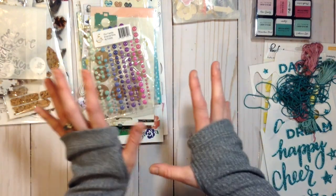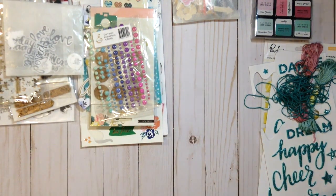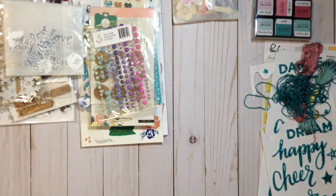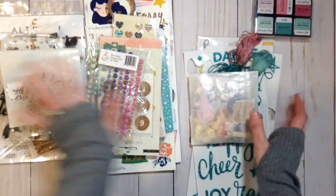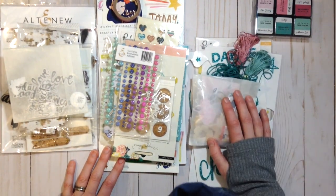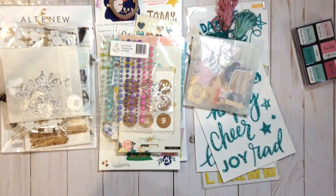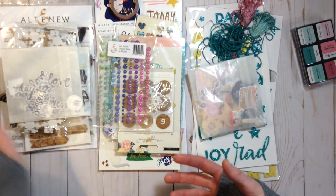One thing I did want to add but didn't was wood buttons — that was something Christina added to hers and I love them, but I just couldn't find any that I thought would work amazingly right off the bat. I know Christina also added sequins and I did not add sequins, but if I want sequins I can always go into my stash and find some. Don't think that because you make a stash kit you have to stick strictly to what's in the kit — you can always pull more if a layout needs something extra.